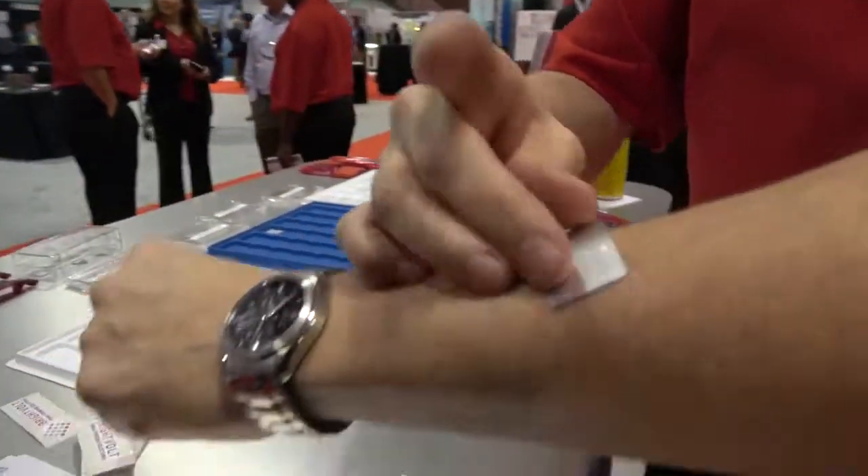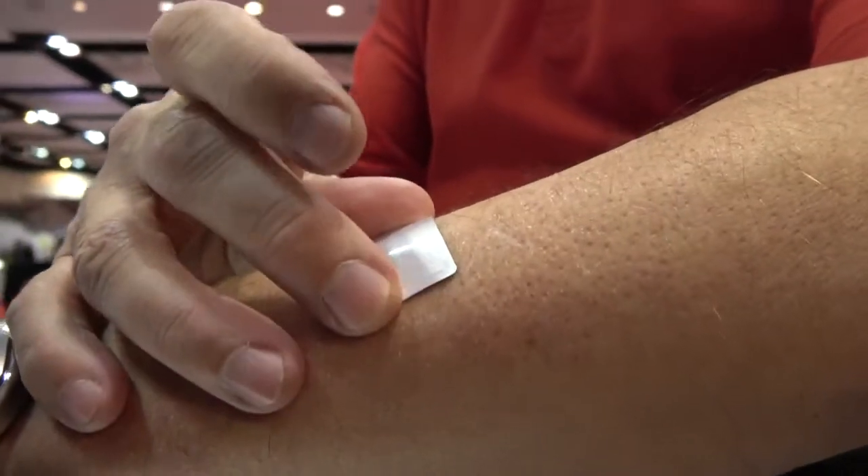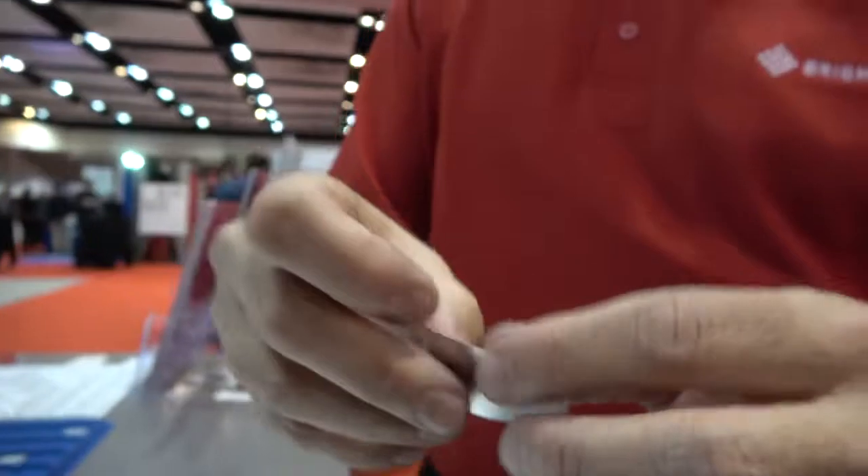Medical patches are another example where the patch might have to go on an arm and there has to be a little bit of flexibility around the cell, but it still delivers good power, good reliability, and is very safe.